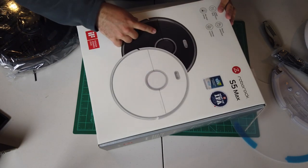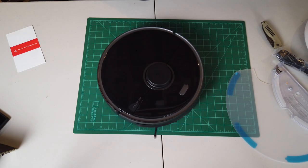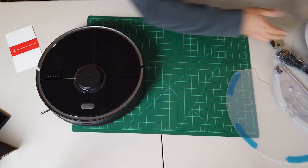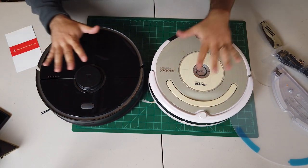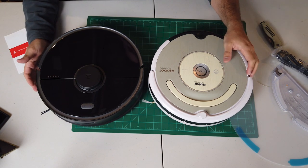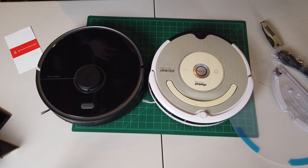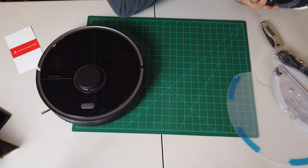I got the black version — it's also available in white, but the white is back-ordered. If you want to see a size comparison between the new Roborock and the old iRobot Roomba, they're about the same size. The Roborock is a little bigger and all the access points are on the back, just like the Roomba. This really isn't a fair comparison because obviously this is many, many generations newer, but it's nice to see the differences.